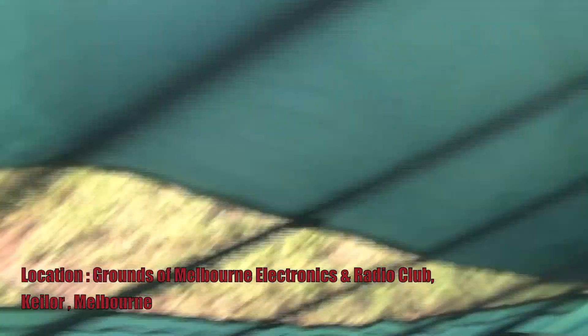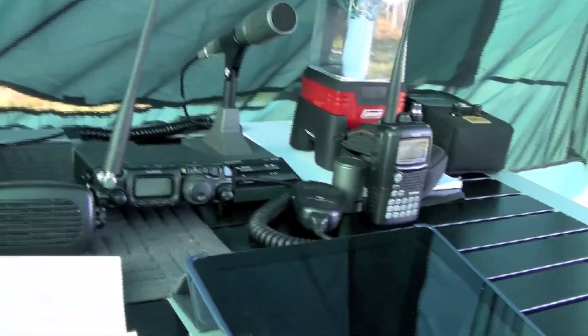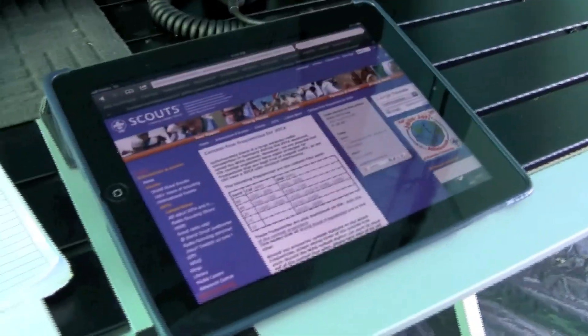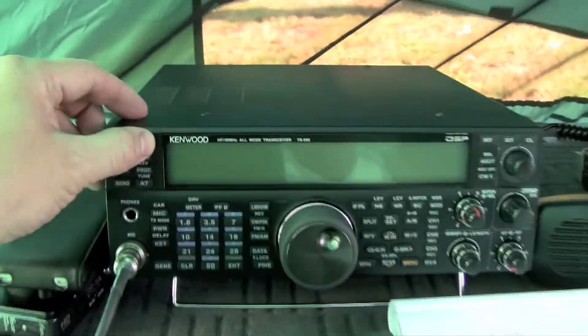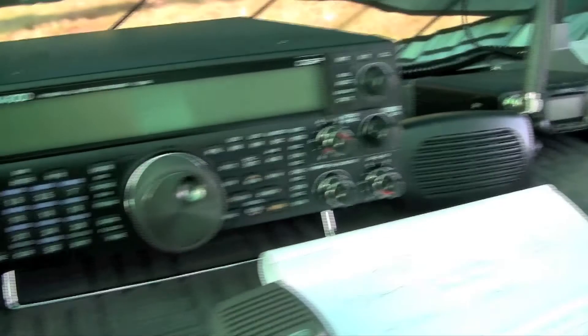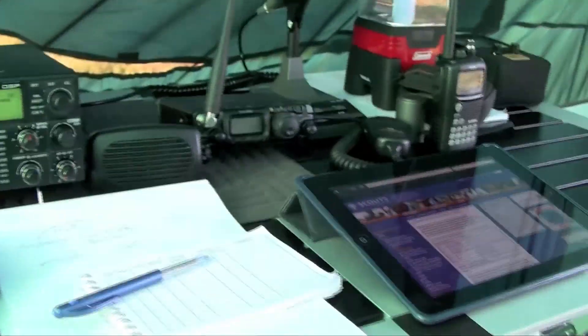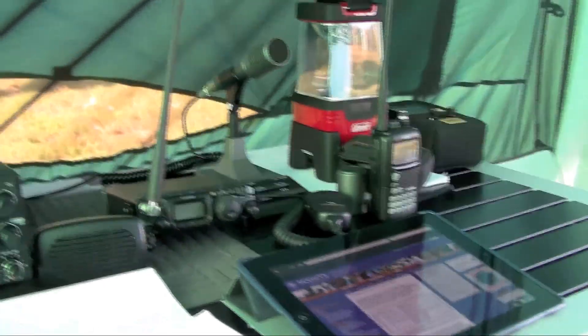This is VK3CRG Craig, and this is our portable shack for the Brimbank Girl Guides. We've got our logging iPad there, a lantern, and a Kenwood TS-590. We've already made a contact on it just to test it all out and make sure it all works. We've also got a portable FT817 setup here, just to show the girls different types of radios.